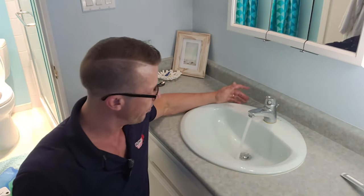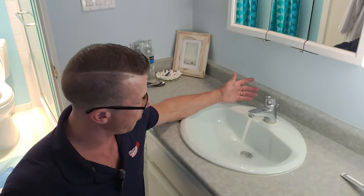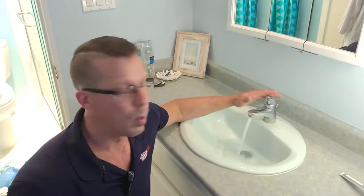And if we take a look at this one, for example, I'm putting just a little bit of water in there and it doesn't go anywhere. I don't know if you can see that properly, but this water is still there and it's draining extremely slowly.